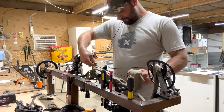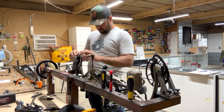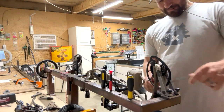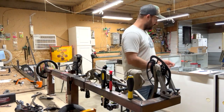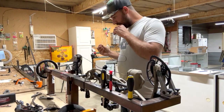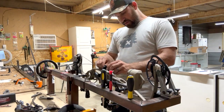Work one cable at a time, don't take any twists out of these strings, just run them back into the track. This is a monotonous process — a start-to-finish bow build on a good build takes anywhere from 45 minutes to a good hour. I'm going to fast forward through the boring stuff and get you the high points. I do a lot of bow builds every year — probably 300 to 350 bow builds a year for customers.